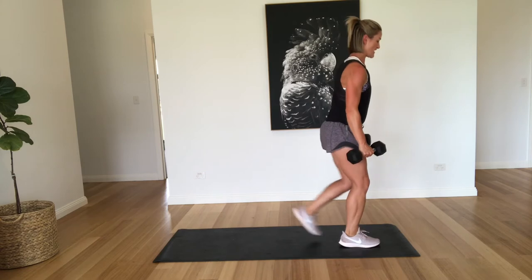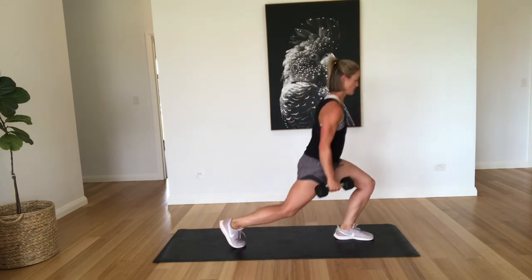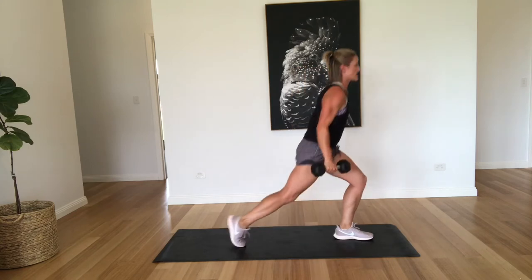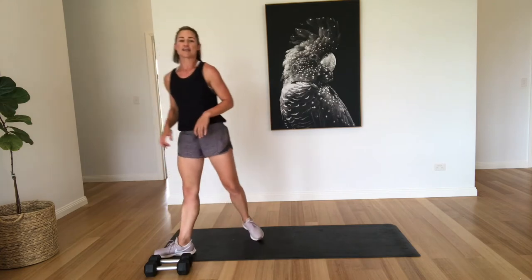Okay, so if the four kilos are too heavy, you can always go down. Two, three — and that's time. So that's five minutes. Well done. Yes, you can always go down or you can modify, you can grab a couple of bottles from your pantry.